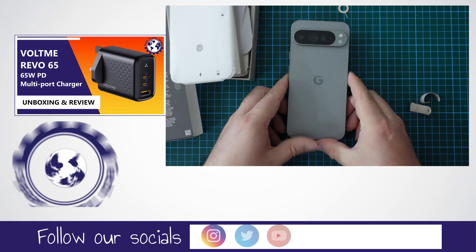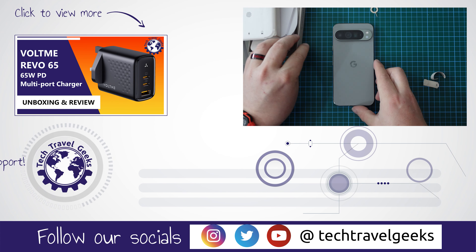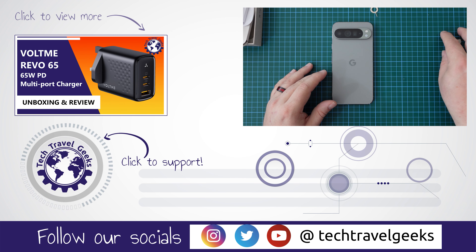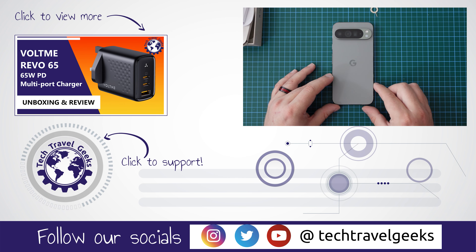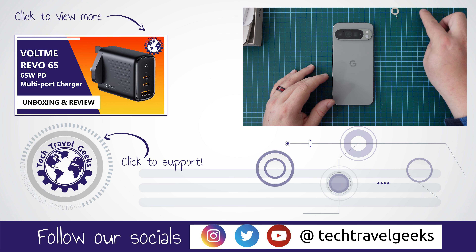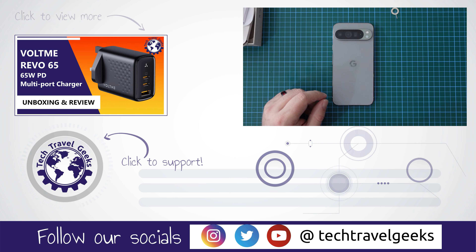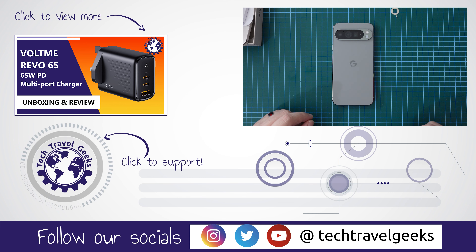Our Chief Aperture Officer, Lukasz, will be doing the full setup video here on the Tech Travel Geeks YouTube channel, so expect that early next week — he is already working on that. But for now, thanks for watching, and goodbye from me.